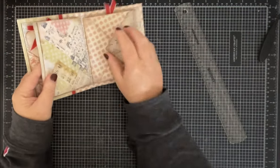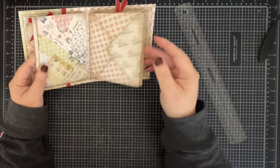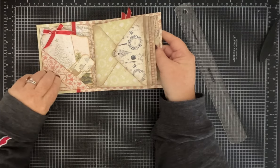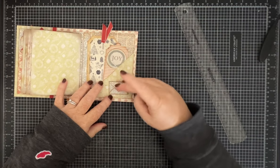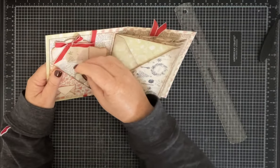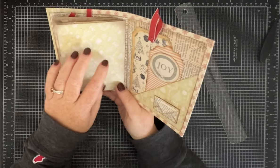Inside each of them I put a variety of tags that can be used as gift tags or in journaling and things. The front and back cover each have an angled pocket with a little tiny pocket — these open up too and have velcro to tuck something in. This one has a total of 20 tags, either in the front pockets or stuffed throughout.